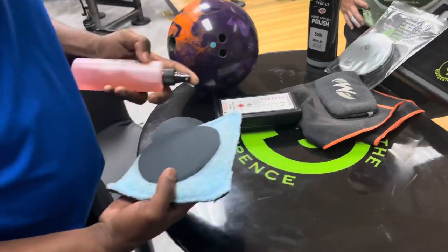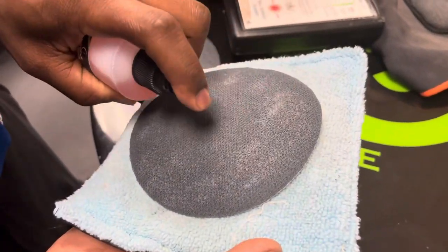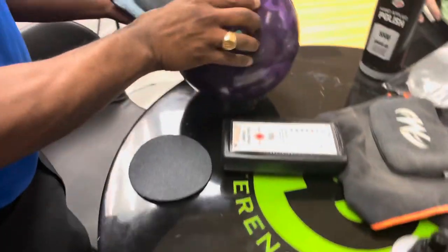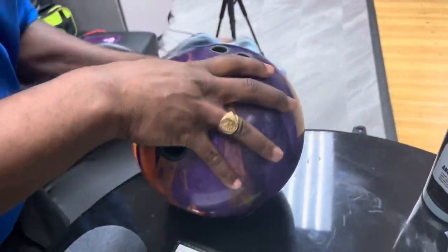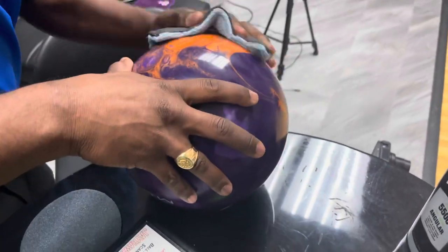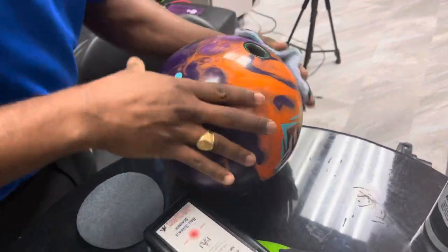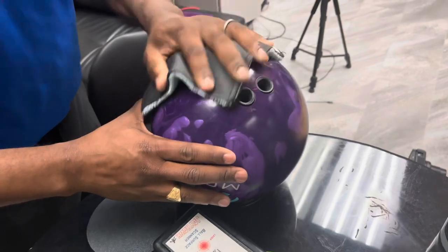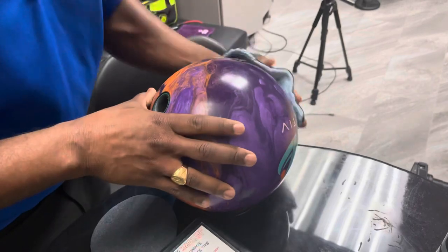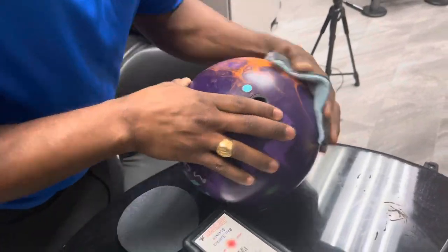We'll take the True Cut conditioner and spray it on the pad, then just sand this ball. When you change the surface, you can change the reaction — that's really important, especially when you're on tour. Being able to modify your surface matters. Guys like EJ have people to do that for them, but when he's bowling tournaments by himself, he still needs to be able to alter the surface of his bowling ball when needed. This is exactly how you go about that process.